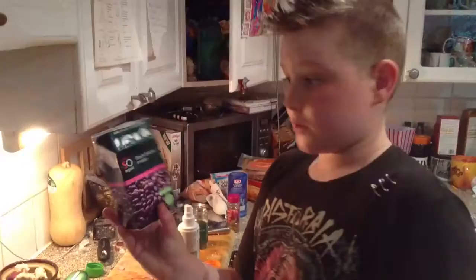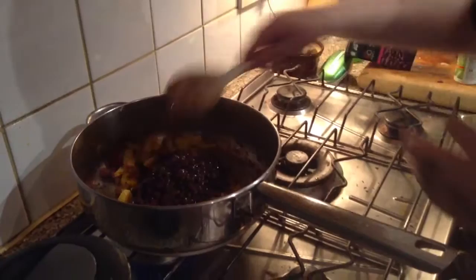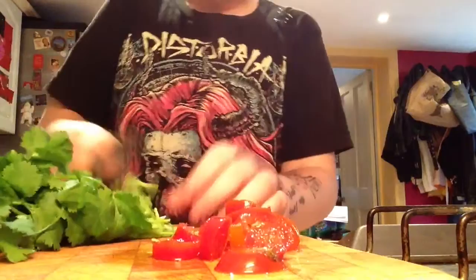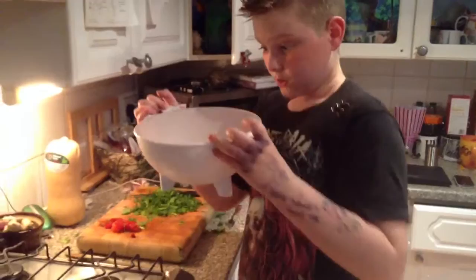Don't forget the cumin seeds. You've got to add a little thyme as well. Then add the black beans — make sure they're drained first, because you don't want all that sloppy stuff in there. Stir in some delicious things nicely. Chop up your coriander. Finely chopped, then add your squash. Make sure you are very, very careful because you don't want to break up the squash — it's not nice when it's all mushy.